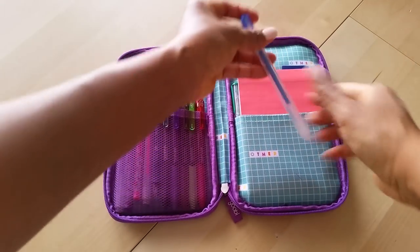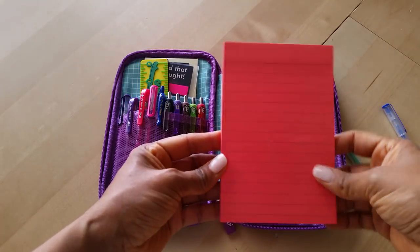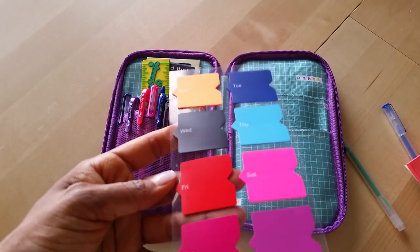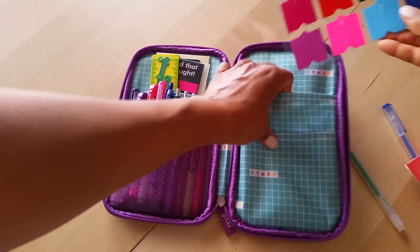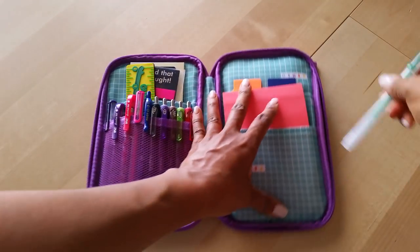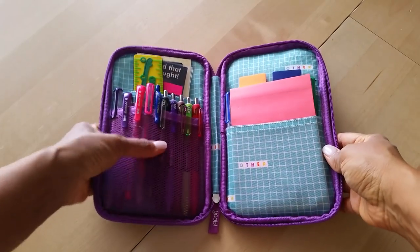On this side I have two more gel pens, a lined sticky note pad, and in the back pocket I have these day-of-the-week page flags from Dollar Tree that I've never used. I keep telling myself I will as soon as I can find a way to use them. And that is it for this pen pouch.